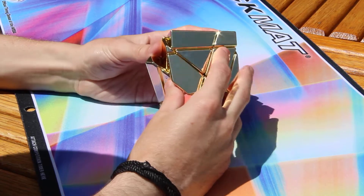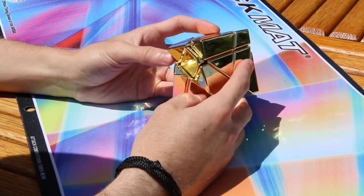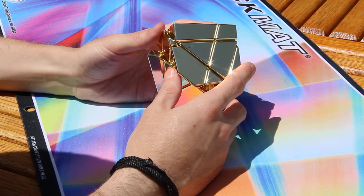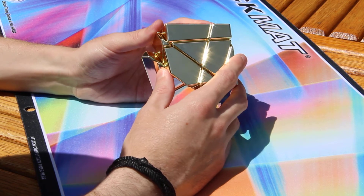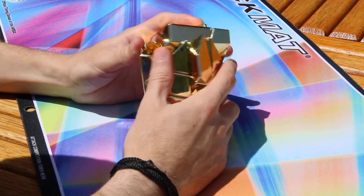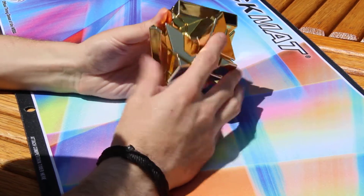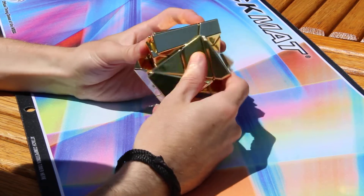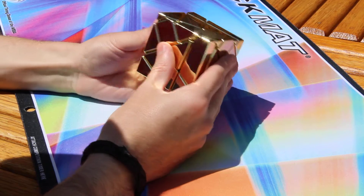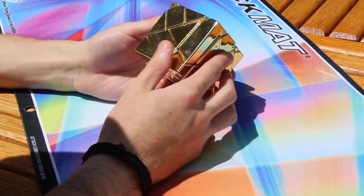I like that it's shiny, but out here in the sun it's blinding — but that makes for a fun challenge with the eyes. I like that it's all one color. I like that it's a cube. I am so happy I bought this.